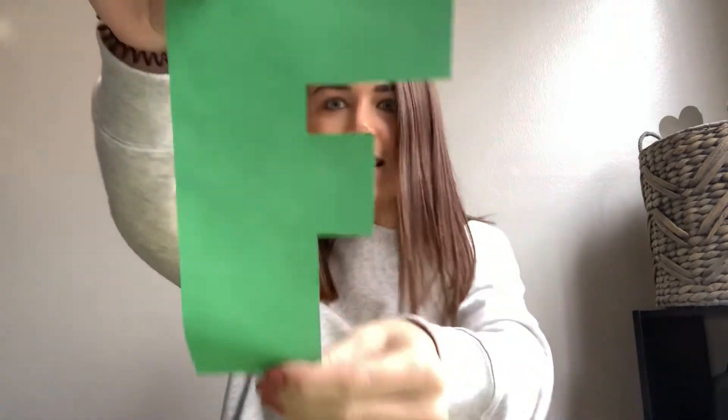Hello there, preschool friends. The letter of the week this week is F. Can you guys get your letter F out for our craft?